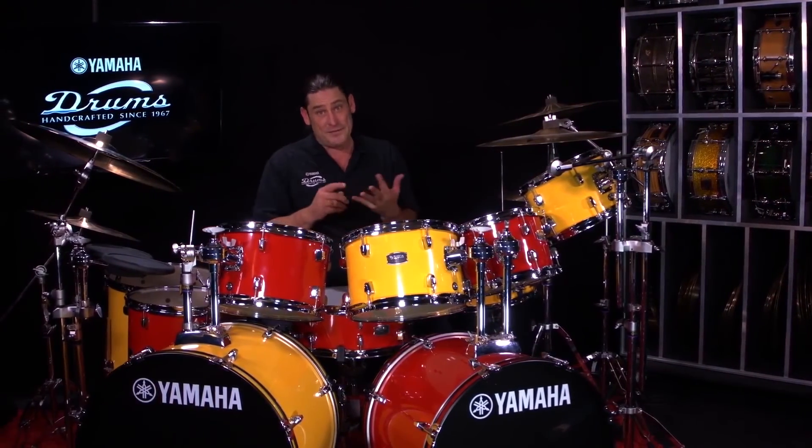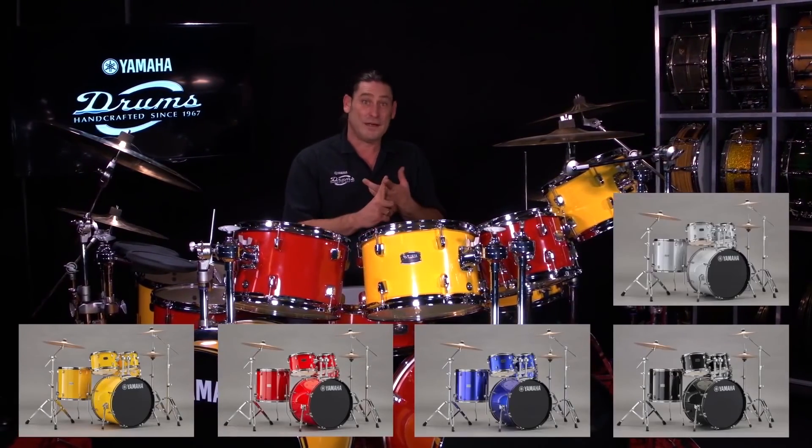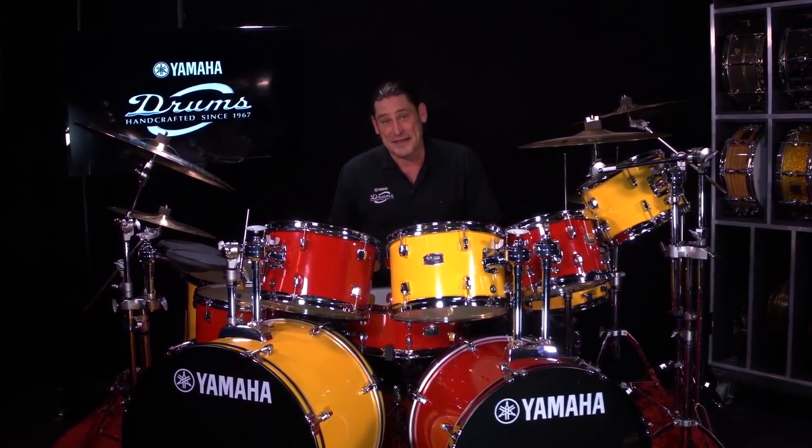With your creativity and your imagination, of course this could all be the same color. We also have, besides mellow yellow and hot red, fine blue, black glitter, silver glitter, and burgundy glitter — so six finishes to work with. Let your imagination go wild, have a great time. Thanks for tuning in.